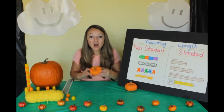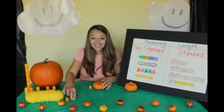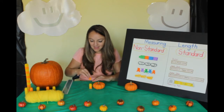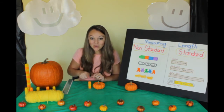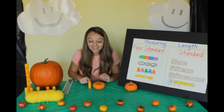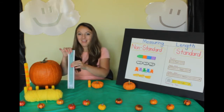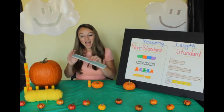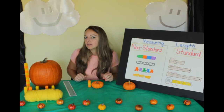Let's see how many blocks tall our little pumpkin is. Help me count. One, two — not quite — three. Our little pumpkin is three blocks tall. Now let's use our standard tool, the ruler. It comes right about there.